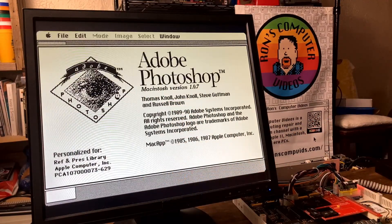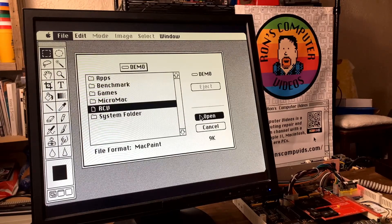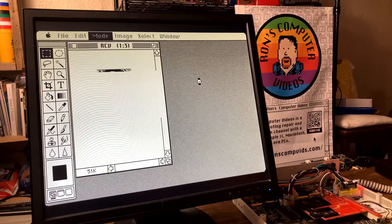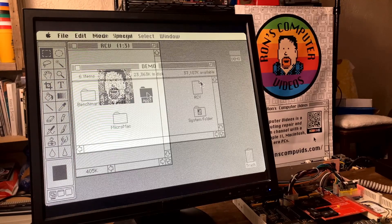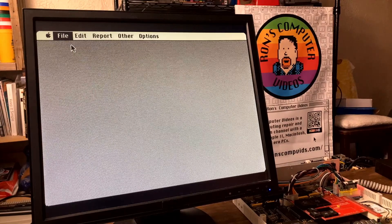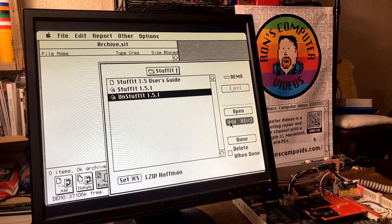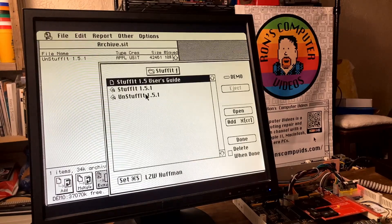I am just blown away. Pretty snappy opening the file. Let's go ahead and convert that image to grayscale. That's a pretty marked improvement compared to the base 68000. Let's go ahead and try our StuffIt benchmark again. That's considerably faster than before.